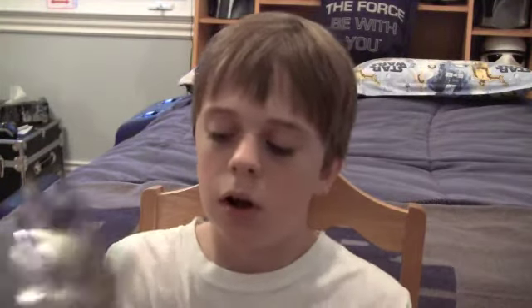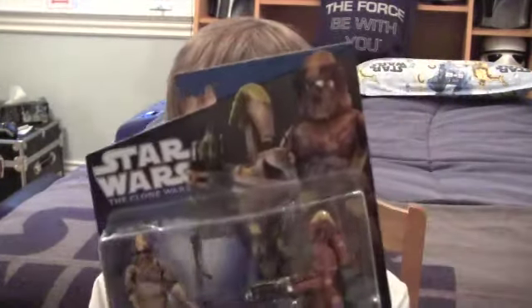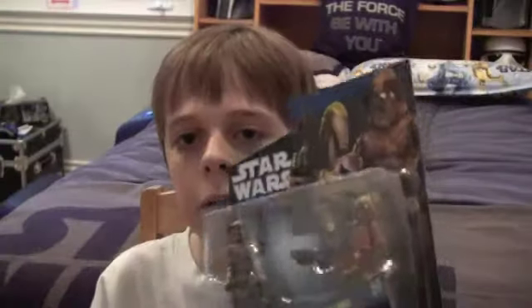So that pretty much wraps up this review. Comes with the game cards. Stay posted for the review of ARV Trooper, Waxer, and the Battle Droid. So that's pretty much it. Thanks for watching, and may the Force be with you.